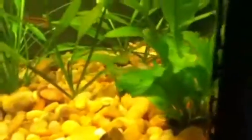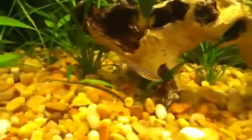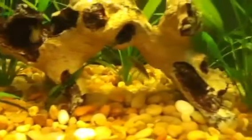The sprout thing right here — there you go. That's my zebra danio. I always call them dinos, but I'm pretty sure it's pronounced danios.